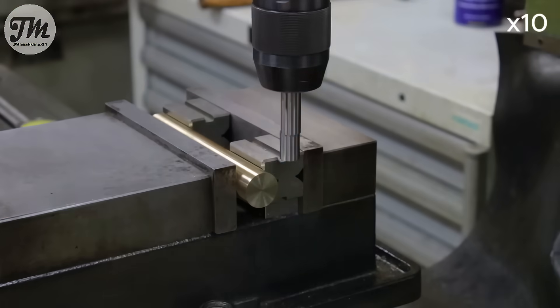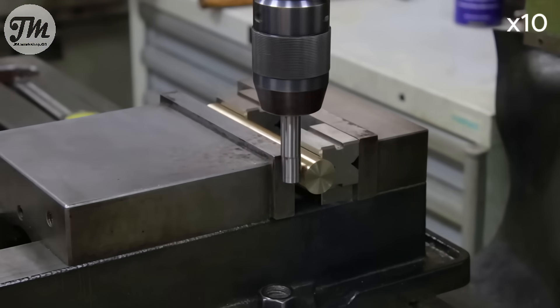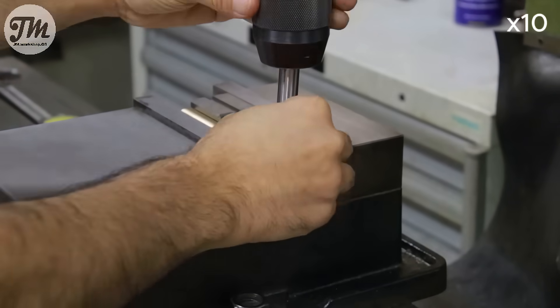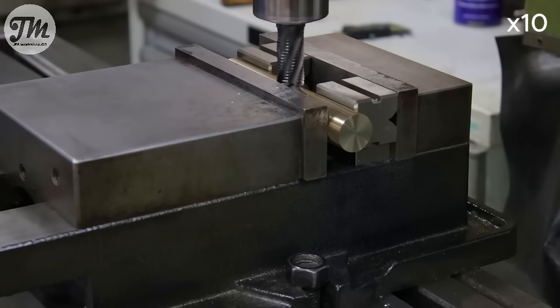Both brass holders are made from one shaft. With the shaft securely in the vice, I'm making a flat spot right in the middle. This gives us a solid surface to start on. Then I'll drill a 12mm through-hole directly on that flat.